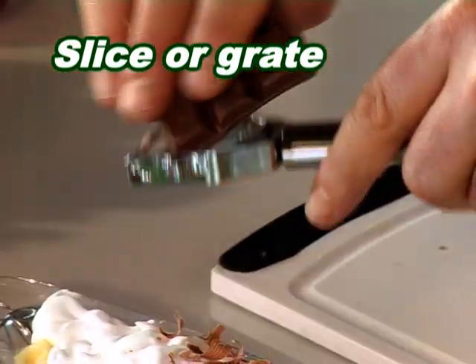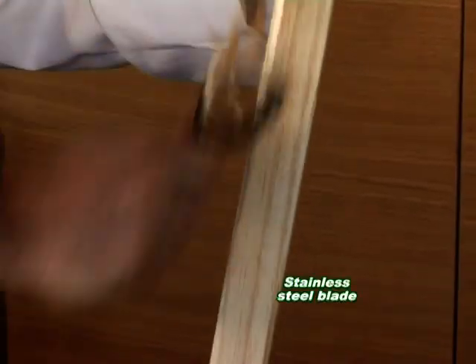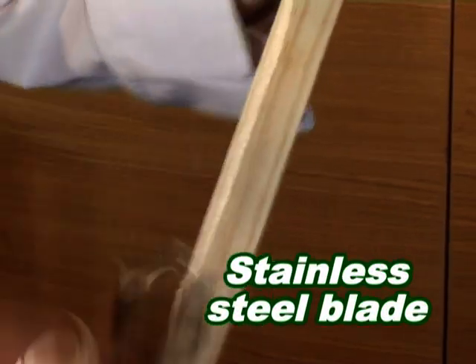You can even grate or slice cheese or chocolate. Now don't try this at home — made of the finest surgical steel, the Shogun actually shaves the wood like a carpenter's plane. Even after all that abuse...